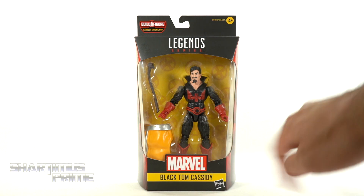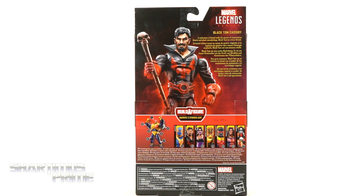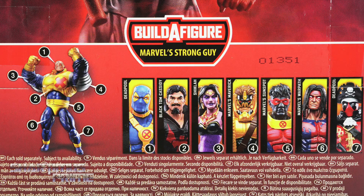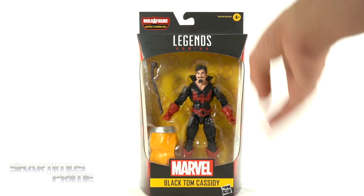I like how it has the big Marvel logo right there on the very front. On the side you can see Black Tom right there, and on the back you can see a product shot of the figure. There's a read-up over here — go ahead and pause it right now. There are the other figures from the wave, and then you get a spot-varnished Marvel logo on the top. So let's get to it and crack this thing open.